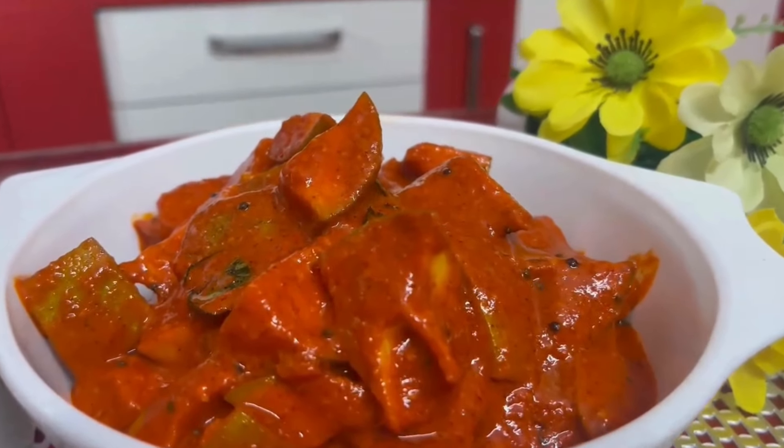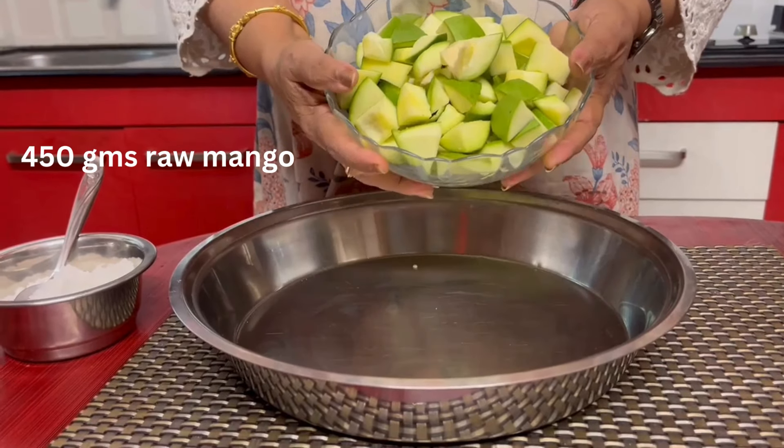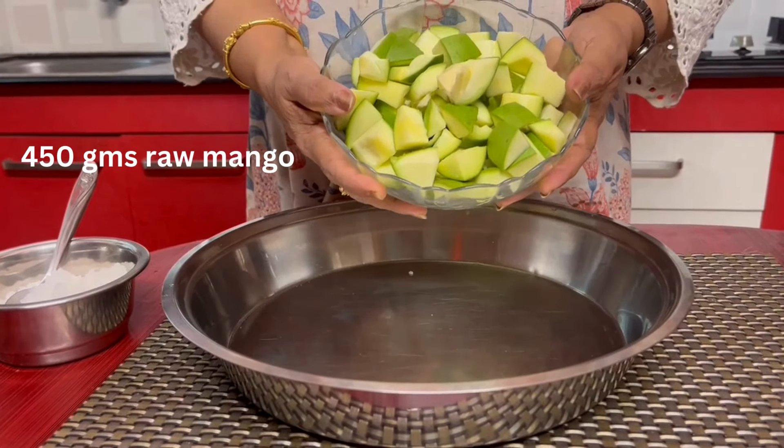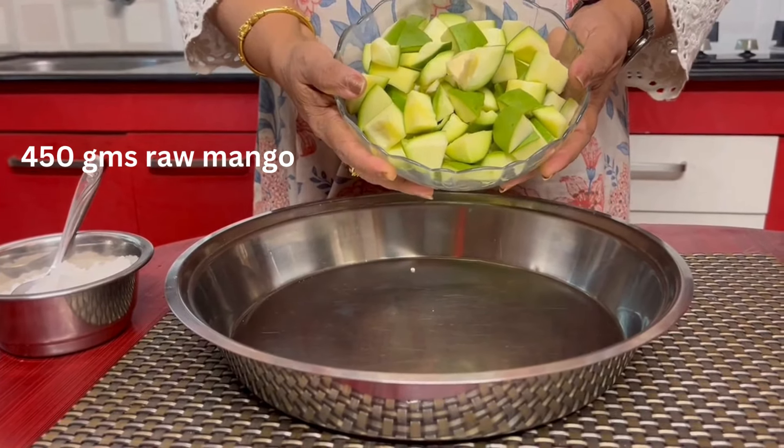I will be able to cook a lot of the rice. We can measure the rice, make the rice, and cook the rice.